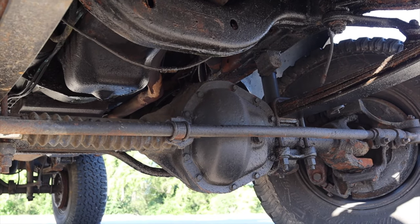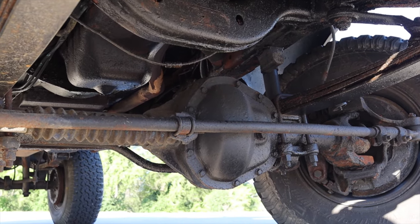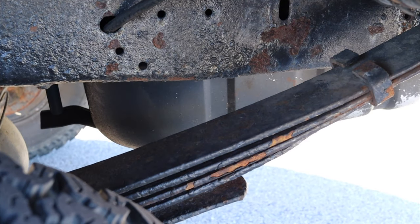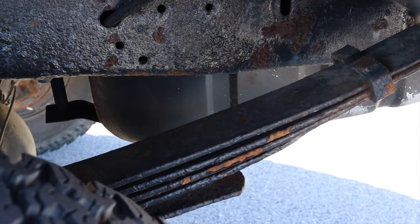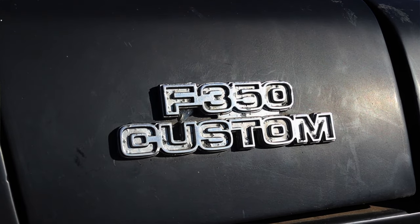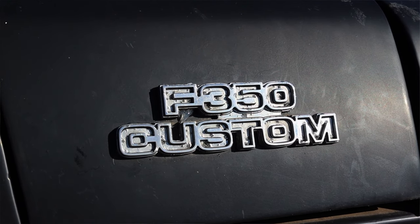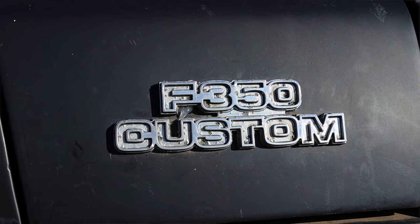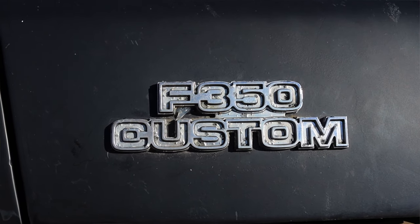Last but not least, this is four-wheel drive. It does have a Dana front axle swap from an F-350, as well as an added leaf spring in the back from an F-350. That's why on the side you will see it has F-350 badges on it. That was done by the previous owner because technically this has all of the stuff to make it an F-350, but it's not actually an F-350.